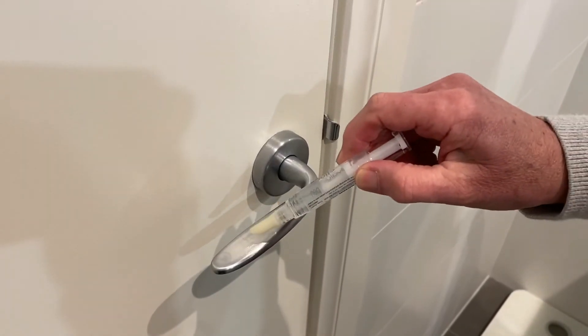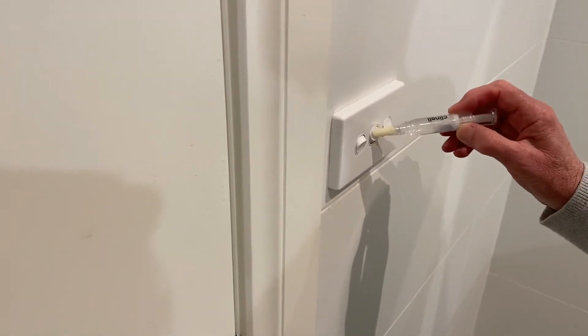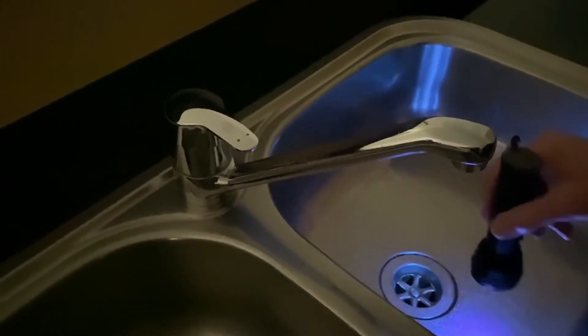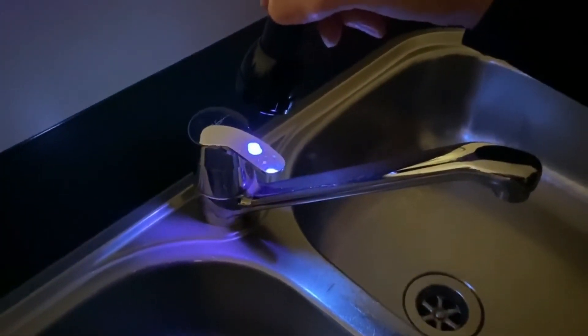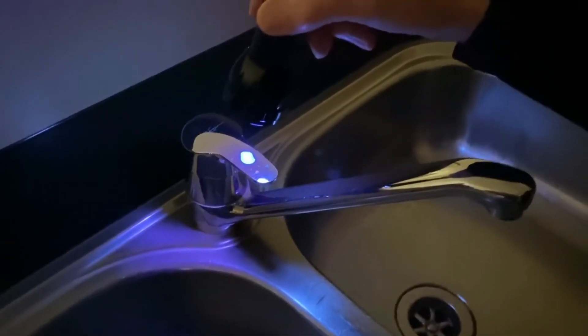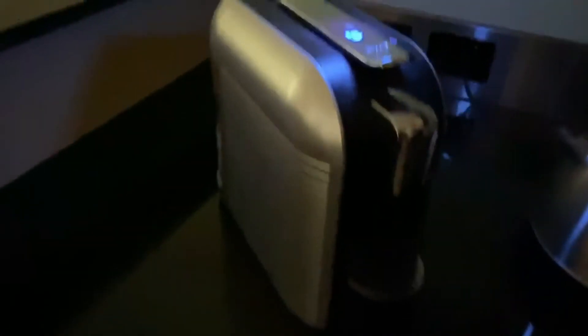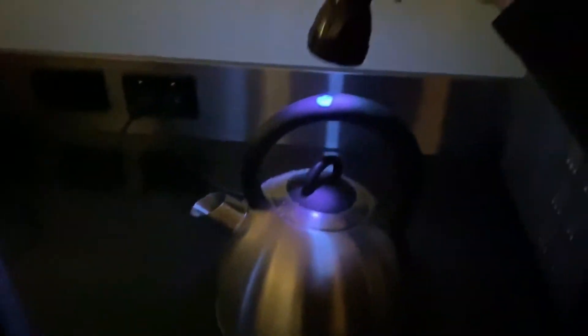And lastly, you want to mark the door handles and light switches. Once you've marked the touch points you want to make sure are being cleaned, you can now bring them up using the UV torch. So you can see here there's a mark on the tap. And if we move across here in the kitchen, you can see there's a mark on the coffee maker, a mark on the kettle, and a mark here on the microwave.